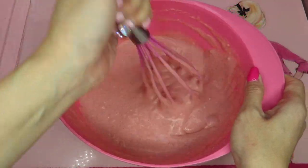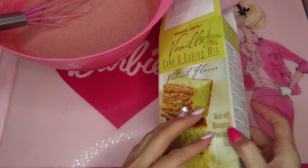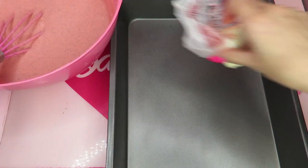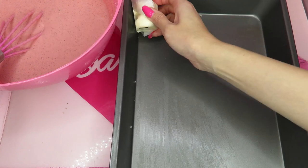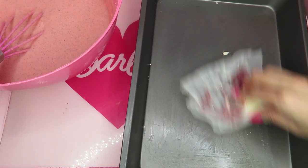It says 8 by 8, but I really want to make it thinner because I want to make like a trifle with layers. Actually using a bigger pan today — 13 by 9 inch. Now let's grease it. I always prefer to put in the butter — ready!